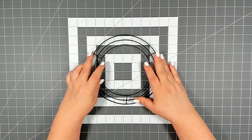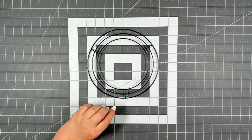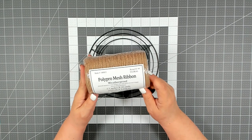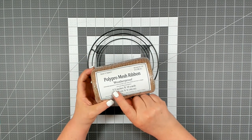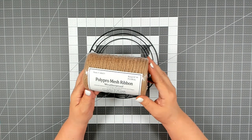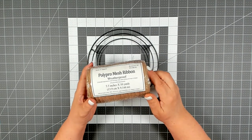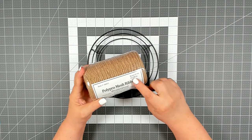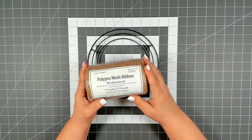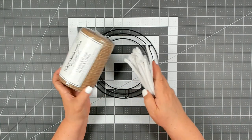For today's project you're going to need one of the 8 inch wire wreath forms that you can pick up at Dollar Tree. You will also need one roll of the poly pro mesh ribbon — it is 5.5 inches by 10 yards. You can pick this up at Hobby Lobby; I think Joann's and Michaels also carries it. It regularly retails for $7.99 but I always stock up whenever they go on sale. You'll also need some pipe cleaners cut in half.